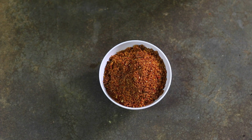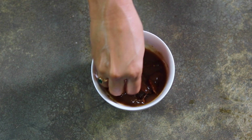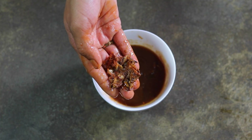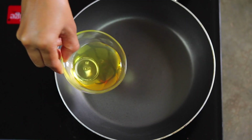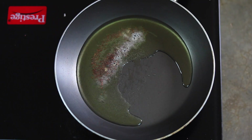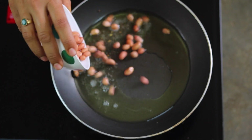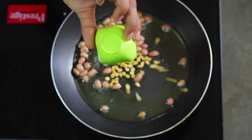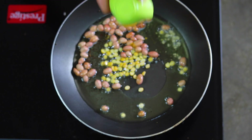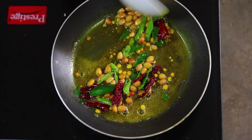Now let me show you how to make Puliogre paste. Take the soaked tamarind chunks and squeeze them hard to get the juice out, then discard the tamarind pulp which has nothing but fiber. Back to the pan, add four tablespoons of cooking oil and heat it. Add half a teaspoon of mustard seeds and let them crackle, then add two tablespoons of groundnuts, one tablespoon of chana dal, quarter teaspoon of asafoetida, quarter teaspoon of turmeric powder, two Kashmiri red chilies, and some curry leaves. Fry them for a minute.